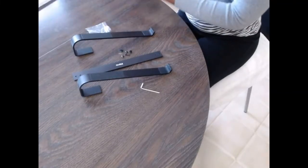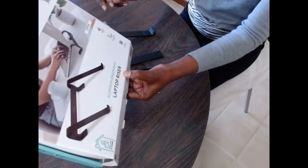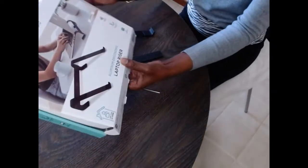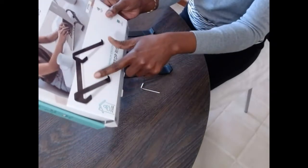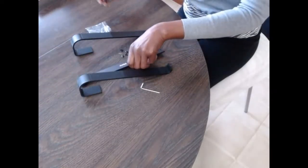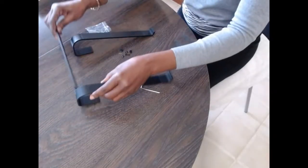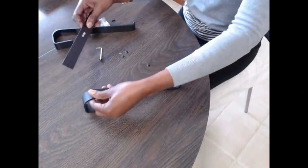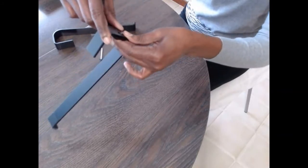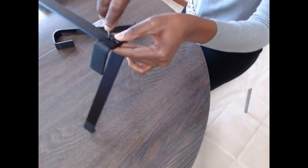We are looking at the image on the box — this is what it looks like. I don't see any other instructions, so I am assuming we are just going to follow the image to put it together. According to the image, we are going to put this one going this way and this one going this way, then align it to the holes and screw it in.